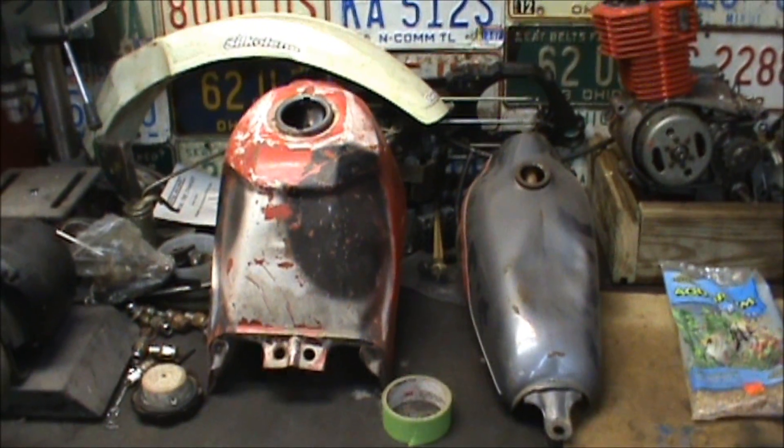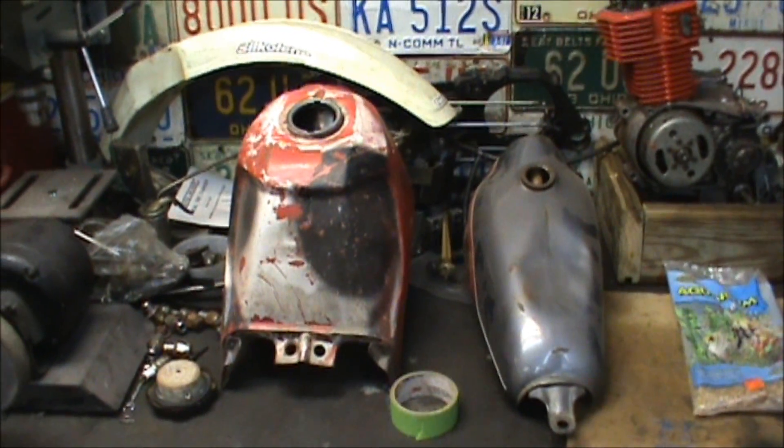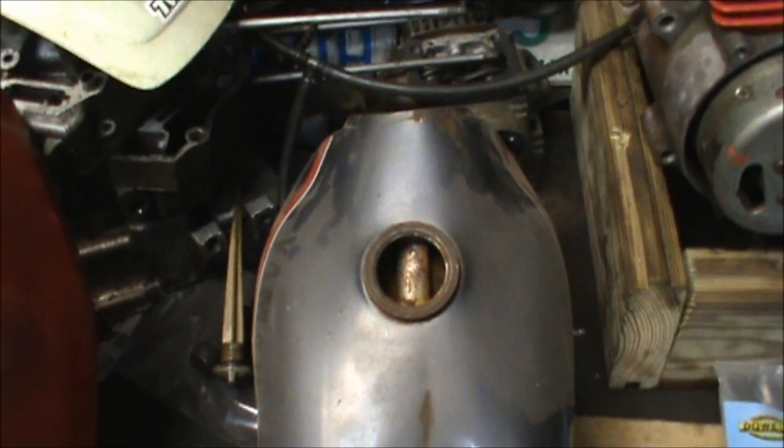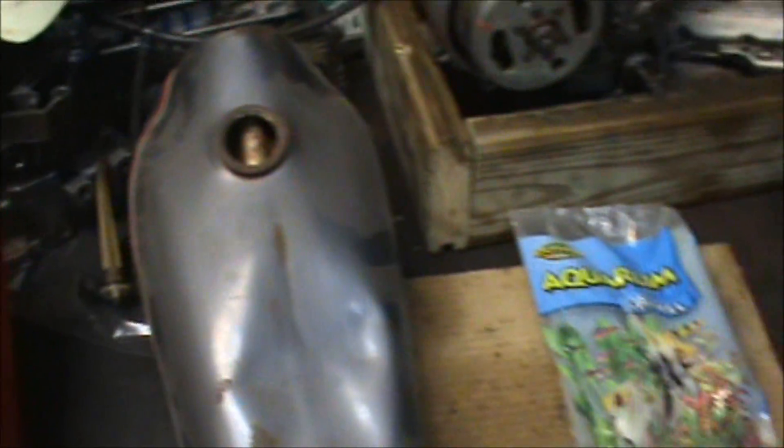But it does a good job — just all that gravel rolling in there and knocking off all the rust. Depending on how bad it is, maybe run it for a while, then empty it out.